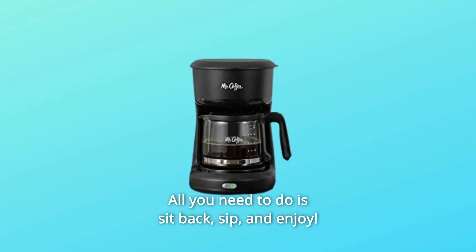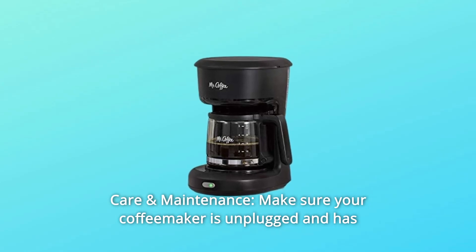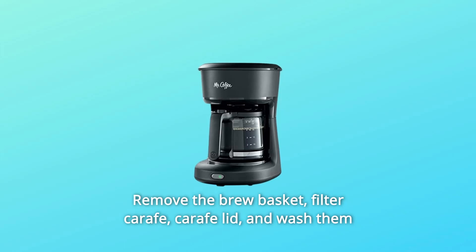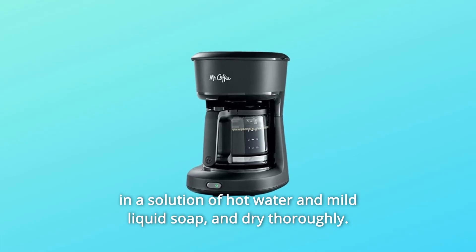All you need to do is sit back, sip and enjoy. For care and maintenance, make sure your coffee maker is unplugged and has cooled completely before cleaning. Remove the brew basket, filter, carafe, and carafe lid, and wash them in a solution of hot water and mild liquid soap, then dry thoroughly.